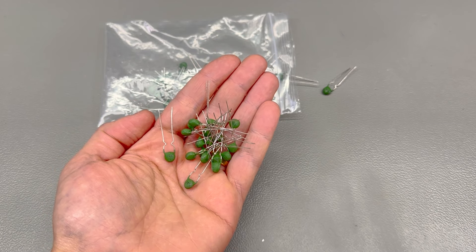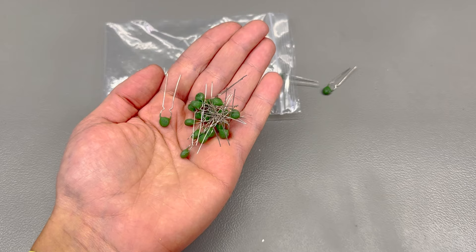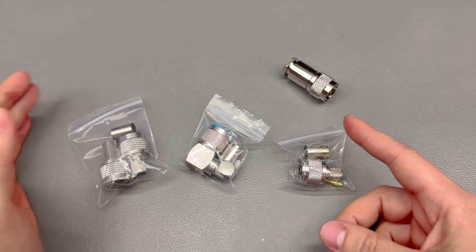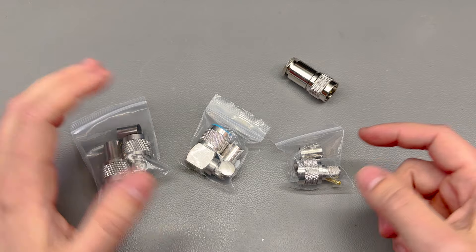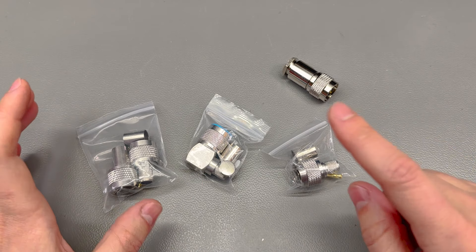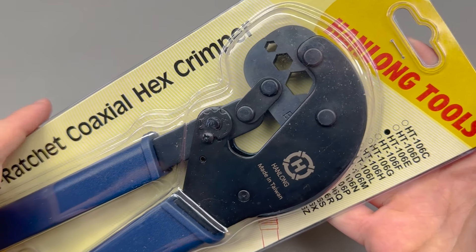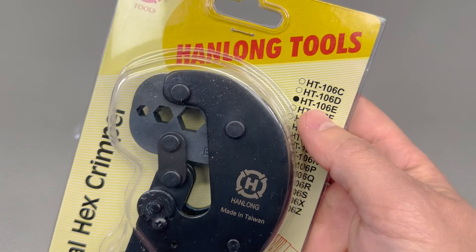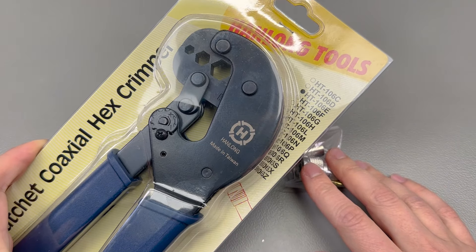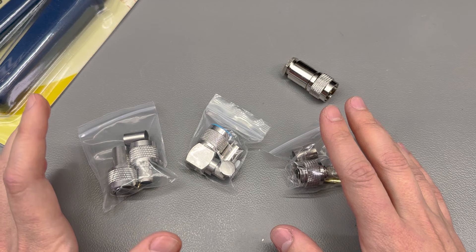I found these PTC thermistors on AliExpress, rated as 2k to 3k resistance. Of course there's no datasheet, so I'll have to run some tests. In theory they start at 2k at room temperature, and at 230 volts that's 150 milliamps — fine for testing — but that also means 26 watts, and the size of these worries me because they don't look like they could dissipate 26 watts unless their resistance increases very quickly. I also need to check whether these trip like a fuse or if the resistance just goes very high. Some magic smoke might escape in the process, but links are in the description.